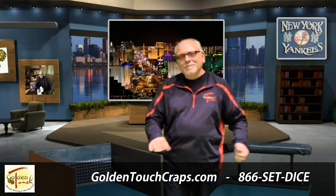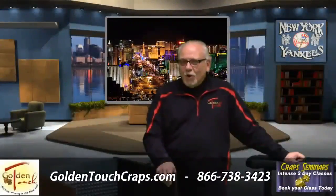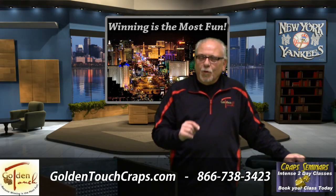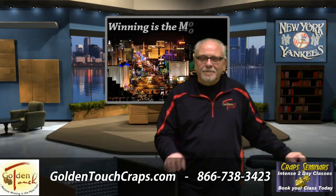This is Dom. Hope to see you real soon. At Golden Touch, our main objective is winning — because winning is the most fun.